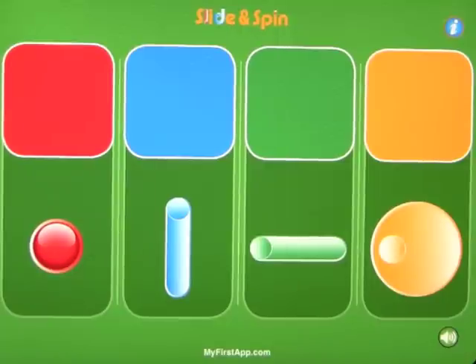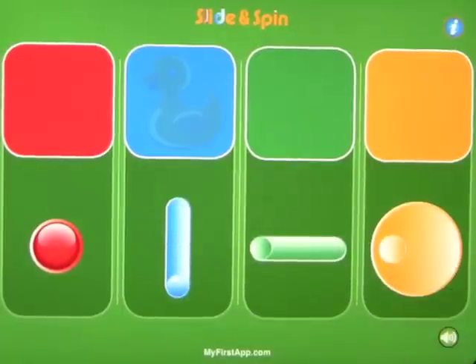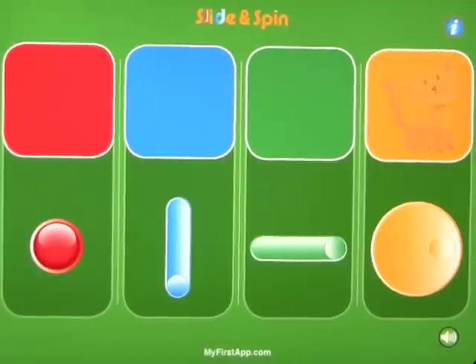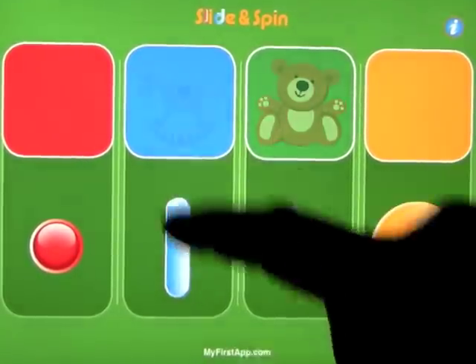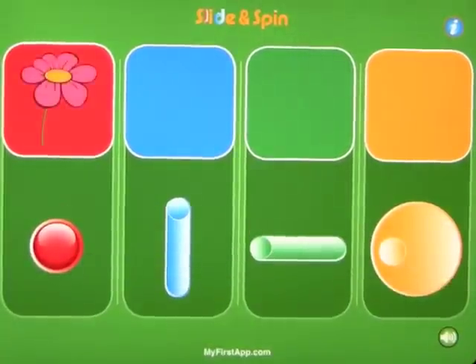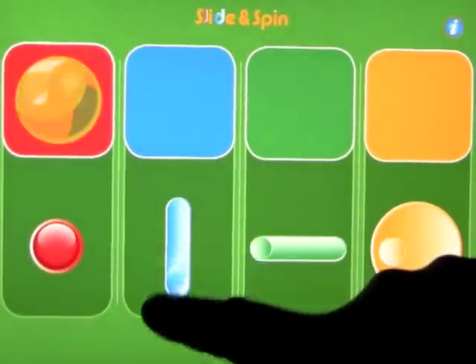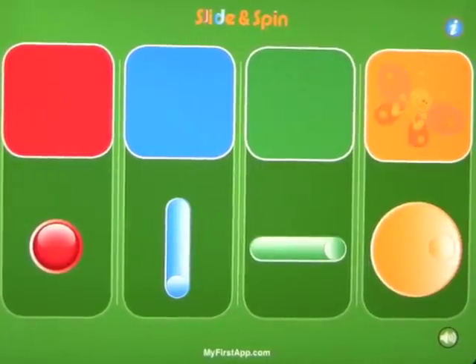It gets them used to touching, turning, and swiping. Basically all you do is touch the button, swipe down, swipe to the right, and turn the circle — and that's all there really is to it. You continue to do these activities and get rewarded by the pictures that show up in the screens at the top.